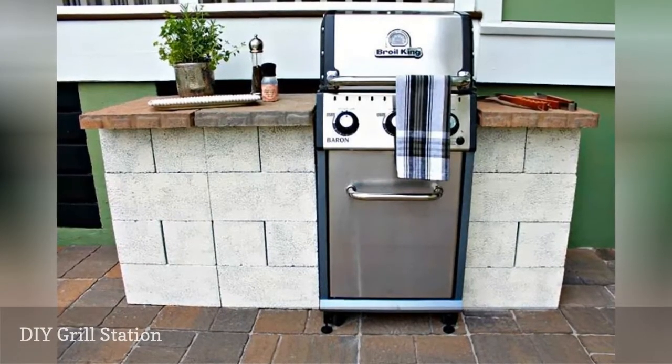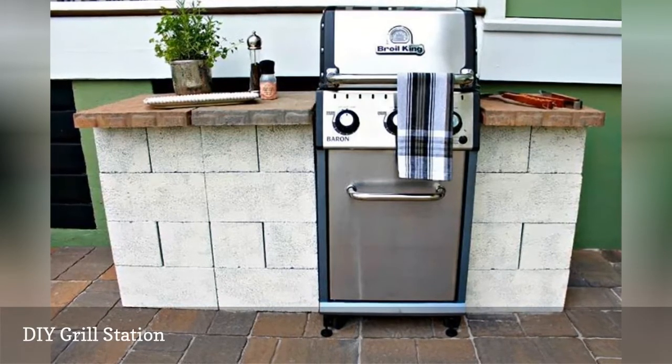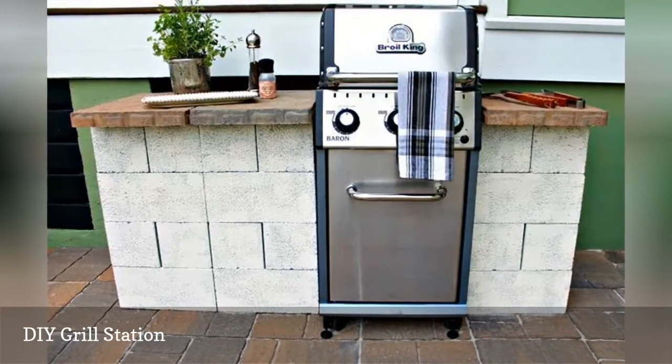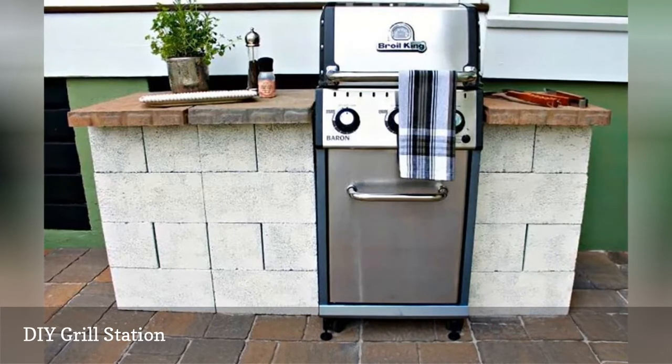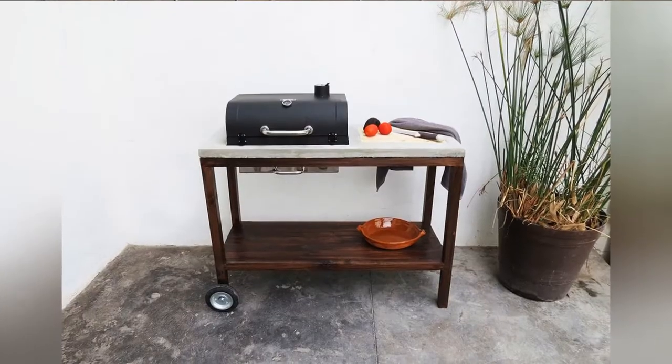Steel, cement board, and wood makes up this DIY outdoor grill island that has the look of modern stucco without the cost. Besides being a nice place for your grill, there are hooks for grill tools and open shelving that allows easy access to a propane tank.